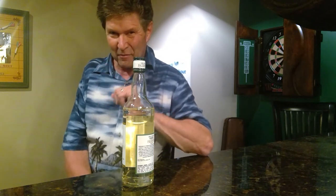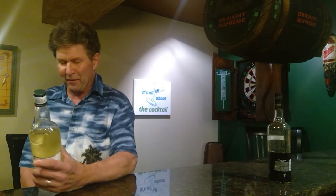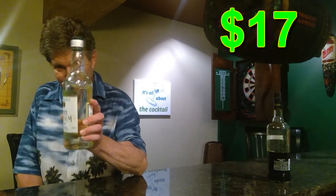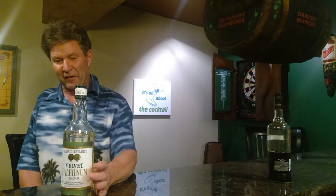You find Velvet Falernum in a lot of tiki drinks, same as orgeat. They're not really interchangeable — they each have their own special taste. I know Rob's Home Bar shows you how to make your own, but that's too involved for me. I tried this bottle; it was about $17 for 750ml.